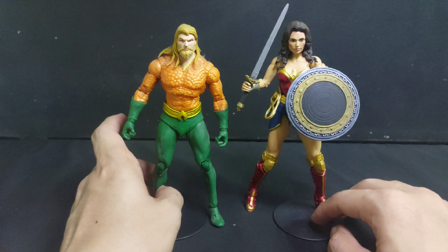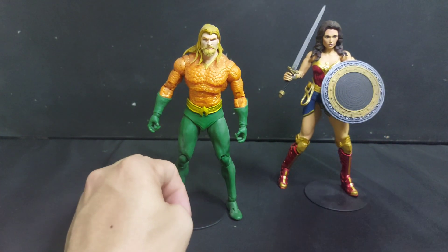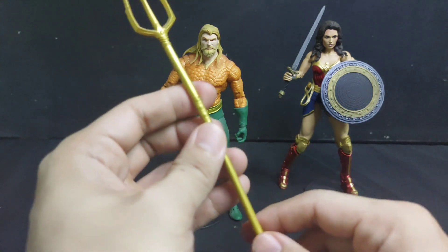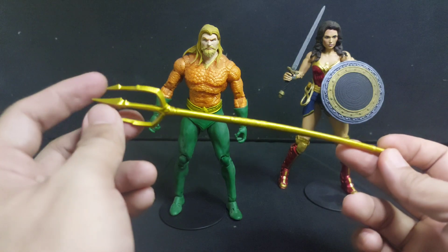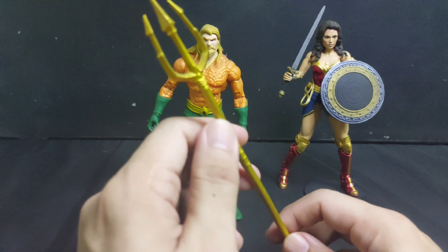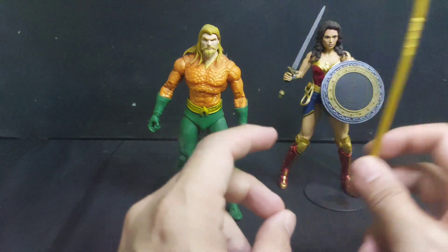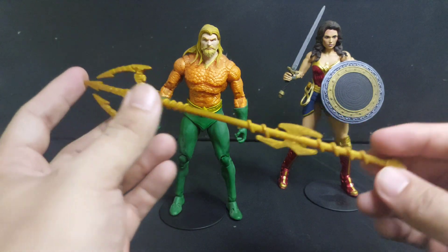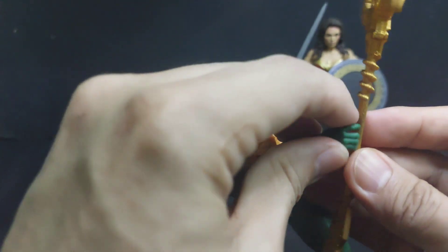This is the trident that came with Aquaman and it is very, very flimsy, so I decided to buy a 3D printed trident from 3D Keepsake — their link will be in the description. This is the trident that I got from them, and this will be Aquaman's new trident from now on.